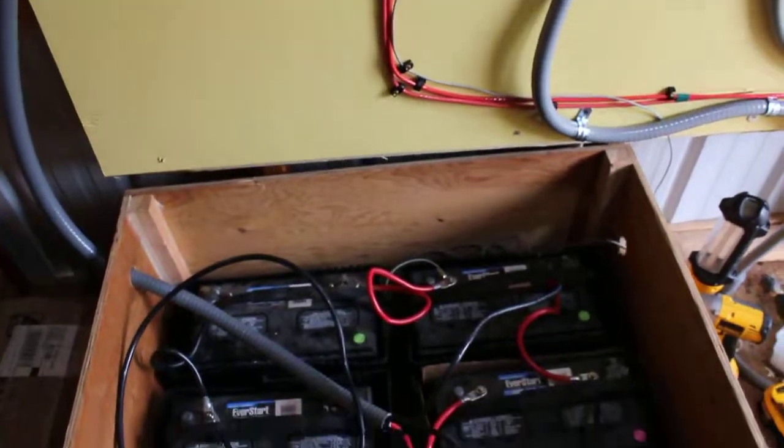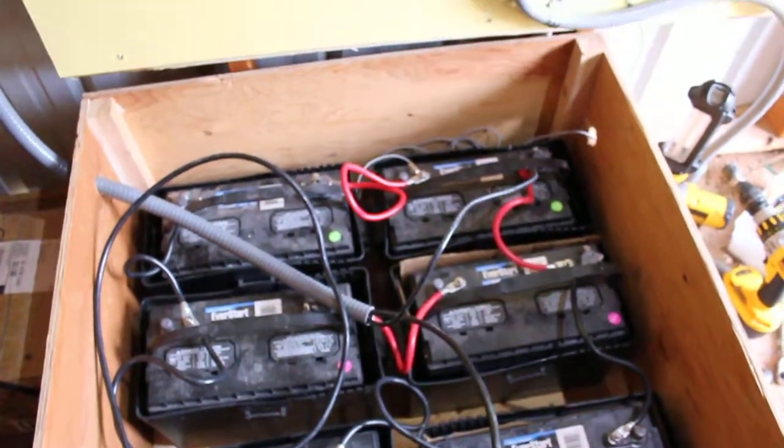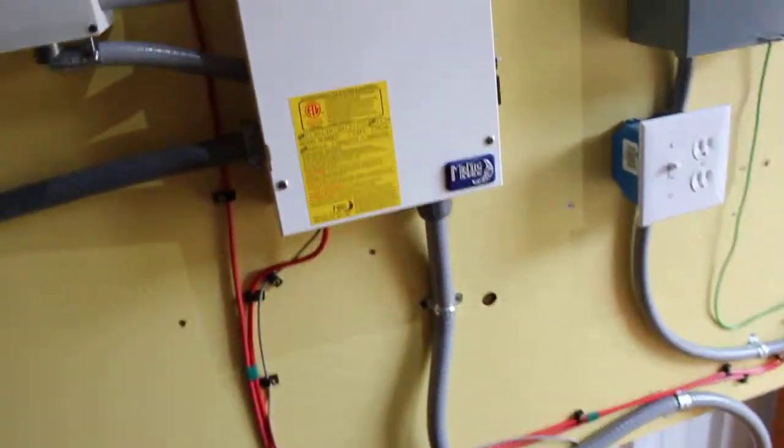There's the battery bank so far down there. It's not pretty yet, but you know — there's some tidying up to do.